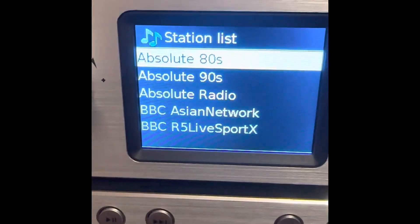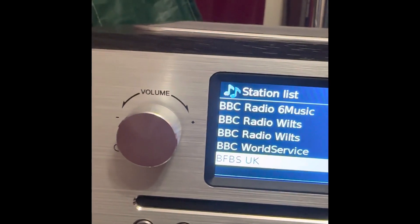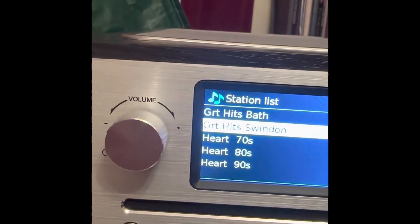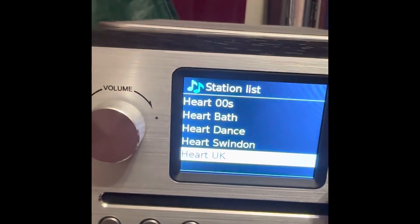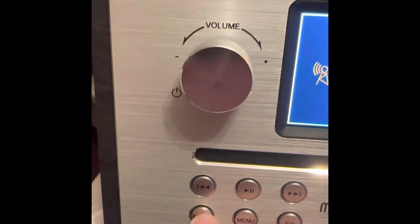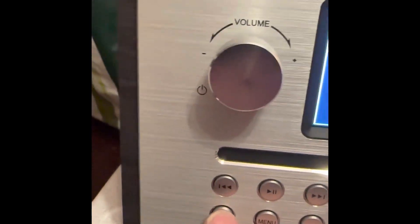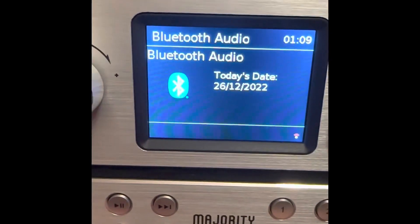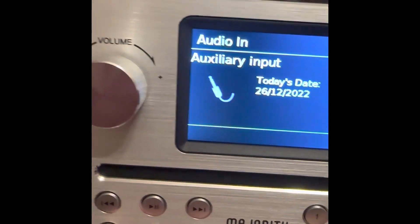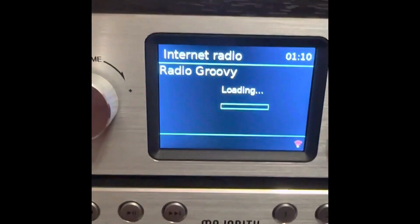And this is what it's found. So it's found the Swindon multiplex as well as the Wiltshire one, which is great. So pressing the mode button again, you can then listen to FM radio, CDs, USB, Bluetooth — so you can connect your phone to it as well. It's got today's date, audio in which would be an auxiliary, and again, internet radio, where it's finding Radio Groovy.